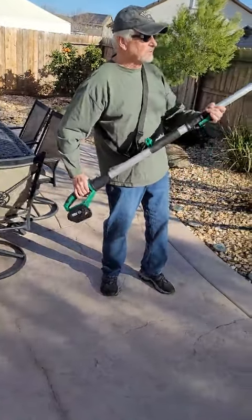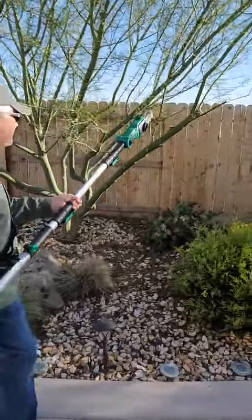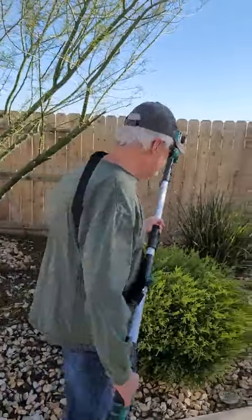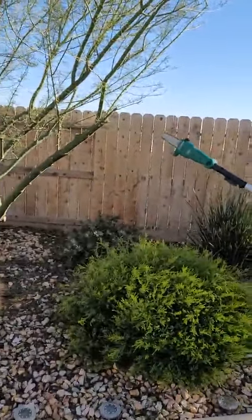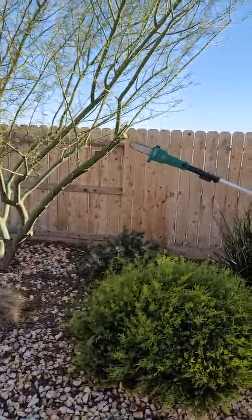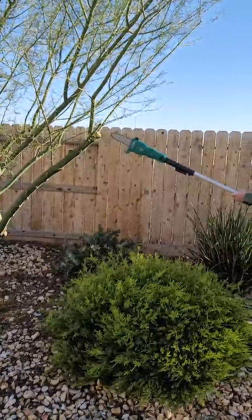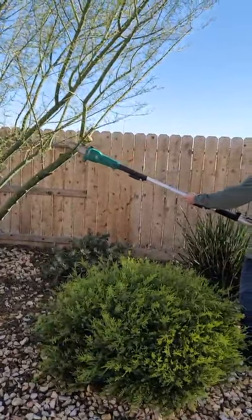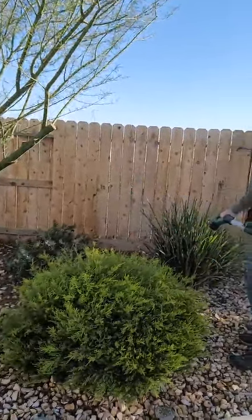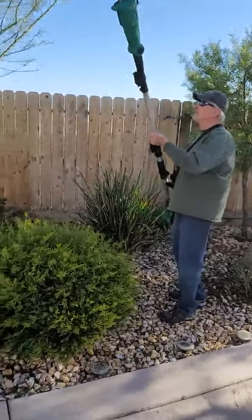Let's see what this thing will do — let's pick this branch right here. It's got a safety switch so you don't accidentally turn it on. Pretty slick. The shoulder strap helps you support it, and it can reach up to 15 feet.